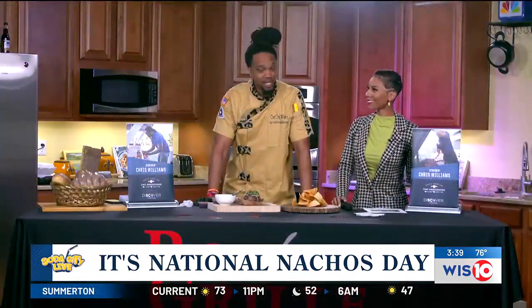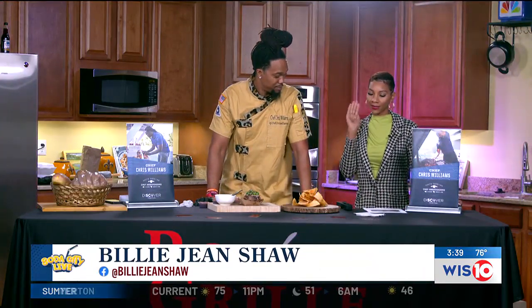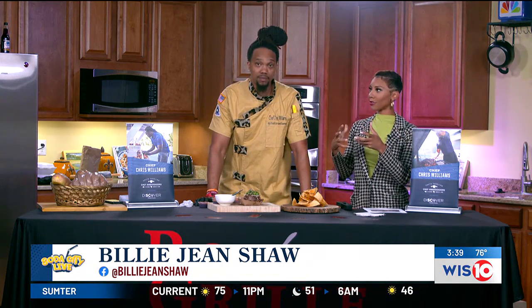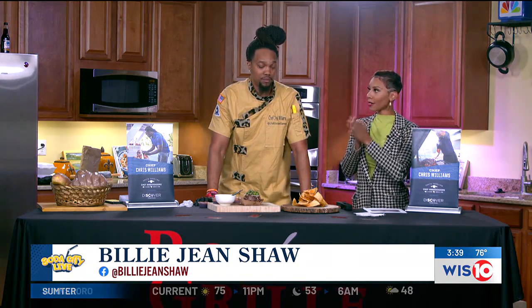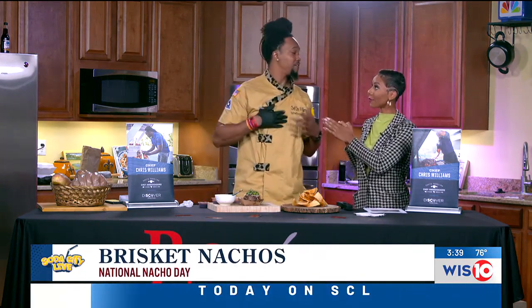Welcome back to the show. Thank you guys for having me. We appreciate it. Before we jump into that, we have to let the people know the World Championship Food Competition that we've been talking about for a few months now is actually happening — it starts on the 9th, and you're flying out tomorrow.